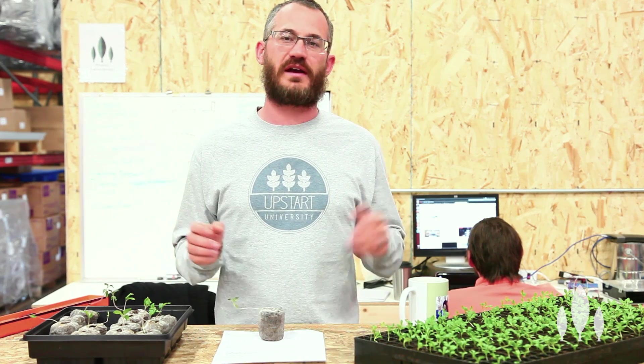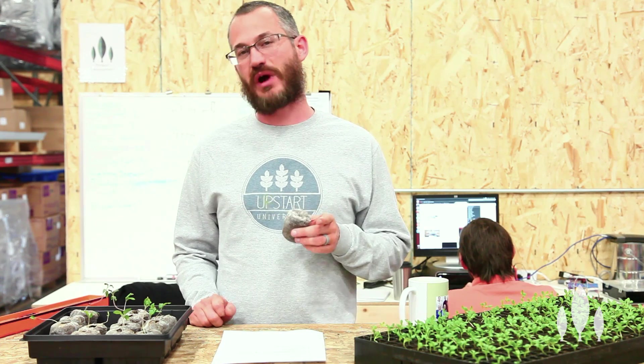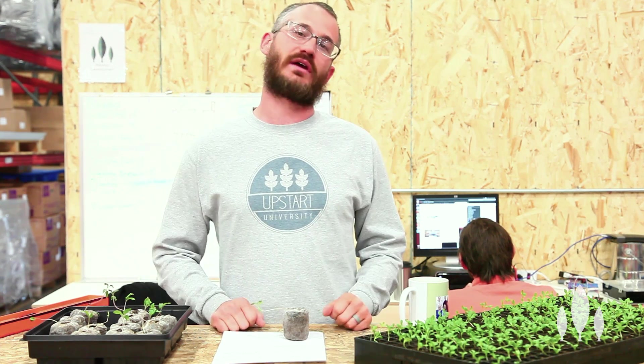Hey viewers, Nate Storey with Bright Agrotech here, and today we're going to talk about leggy seedlings — are they a problem, and what you can do to reduce legginess in your seedlings?